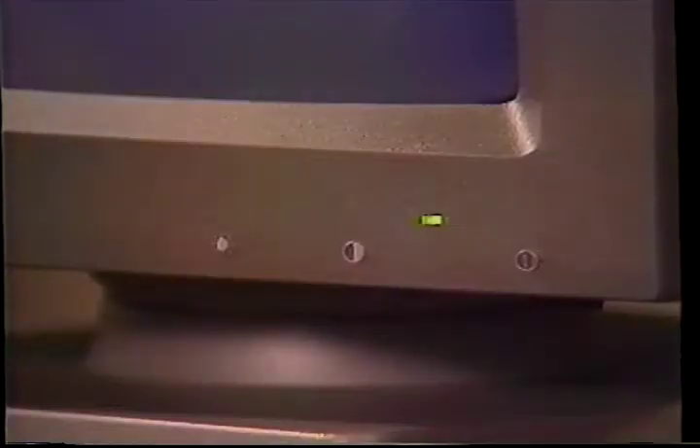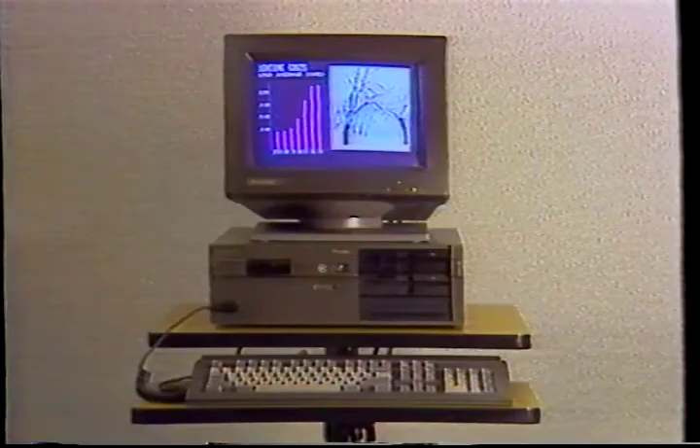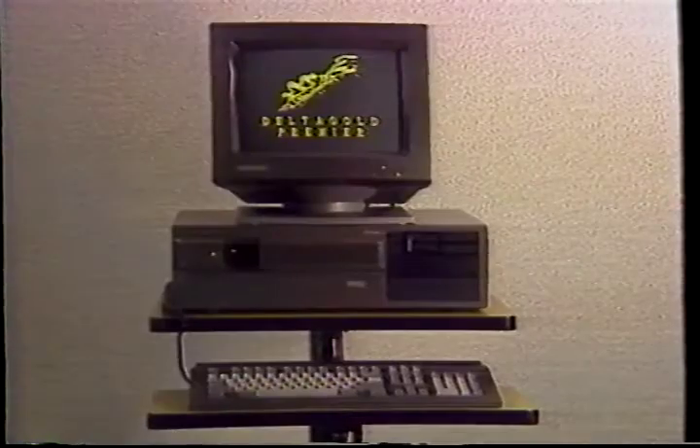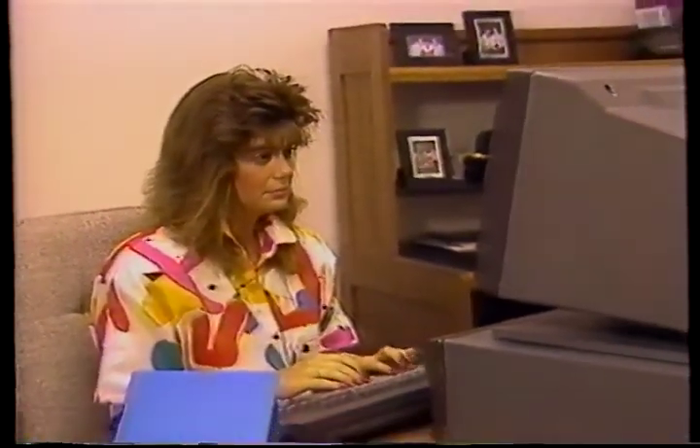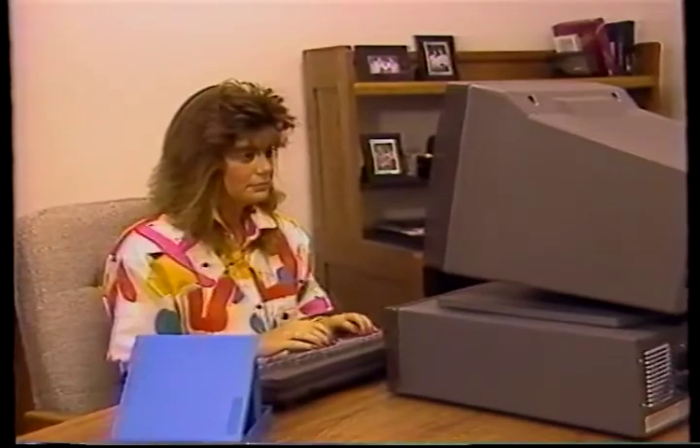If you can't see anything, or your monitor image is unclear, simply adjust the contrast and brightness controls located on the front of your monitor. If you purchase the Delta Gold Prestige or Premier, you must run the setup program supplied on your diagnostics disk. If you don't, the date and time information will be lost when you turn the computer off.